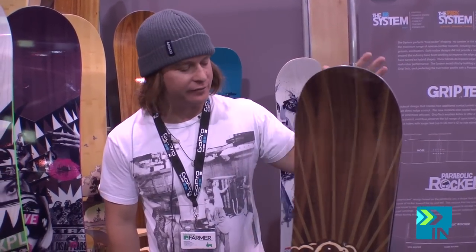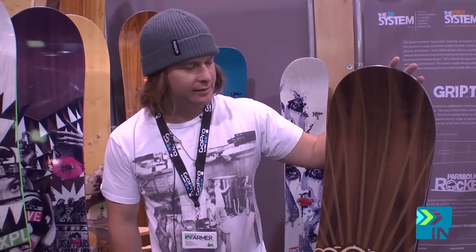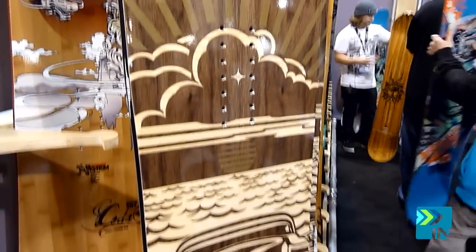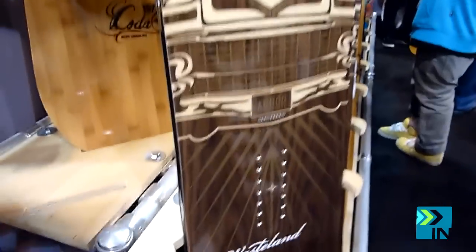We're going to talk about Arbor's flagship. This is the Wasteland. It's a mid-wide board, a little bit stiffer. This year it has Arbor's full system set of technology, including our Parabolic Rocker and GripTec Sidecut.